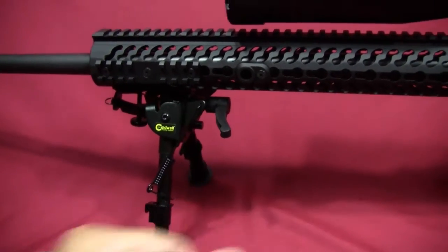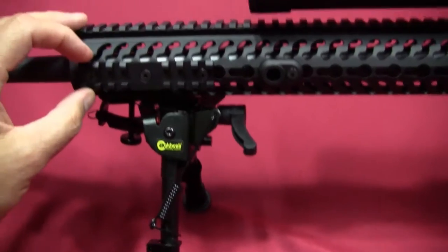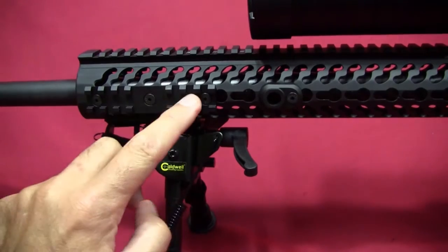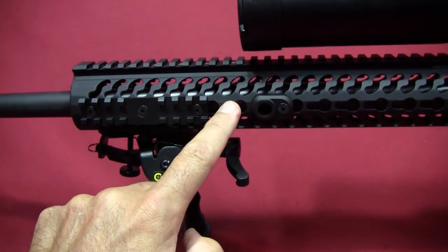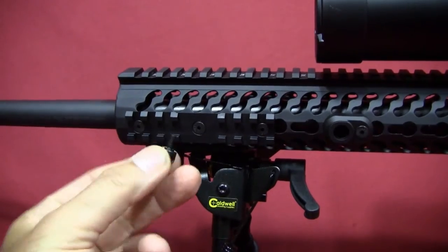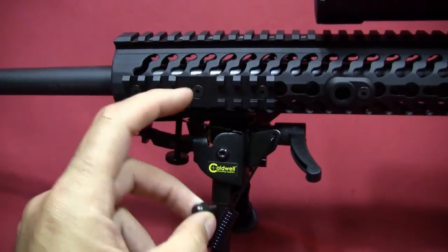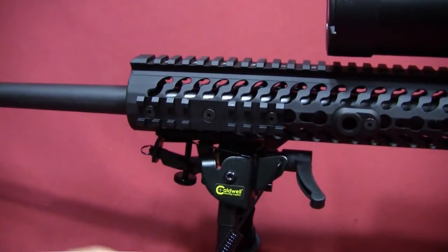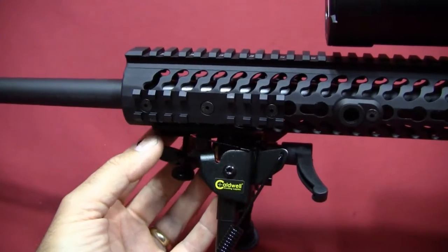What I really wanted to show in this video is that originally when Ruger provided the rifle, they included this short piece of picatinny rail which attaches to the keymod handguard. With that rail they also provided a swivel stud, which I originally had mounted at the six o'clock position on the handguard for range testing.